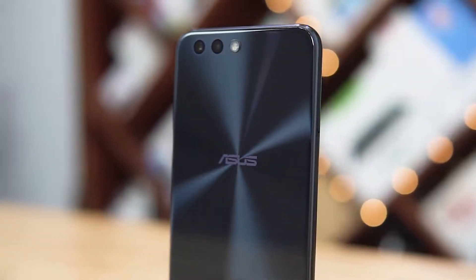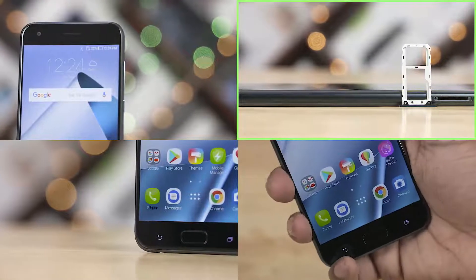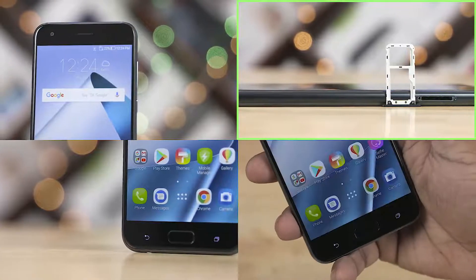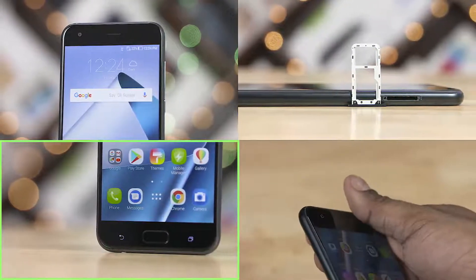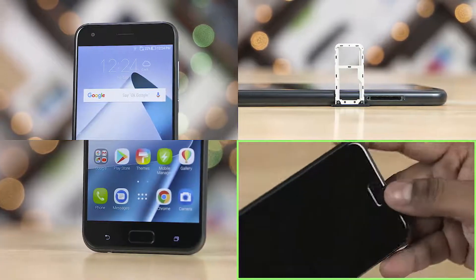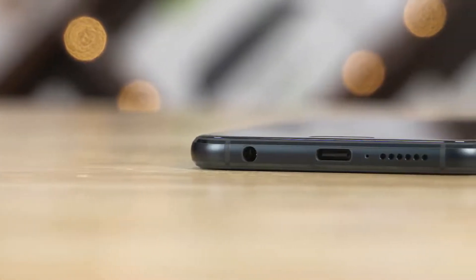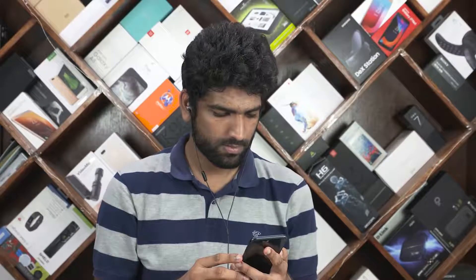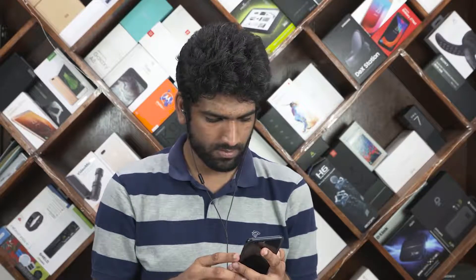The TL;DR version: the earpiece doubles as a second speaker and the output is good. We've got a hybrid SIM setup, cellular reception and call quality are fine, and Asus have finally figured out what backlit capacitive keys are. The fingerprint scanner works great. The 3.5mm headphone jack is present and accounted for, with support for high-res audio and DTS Headphone:X for 7.1 virtual surround sound. The output is quite good.